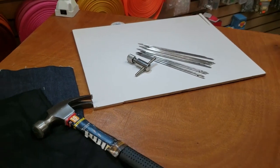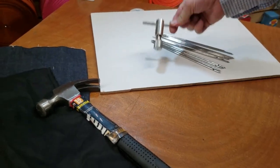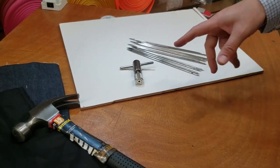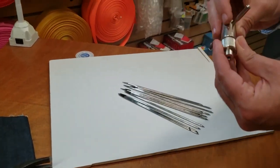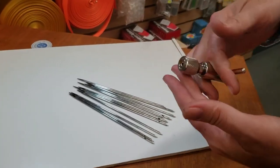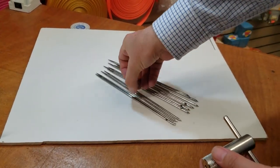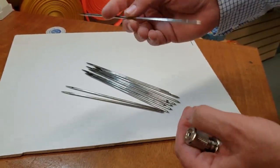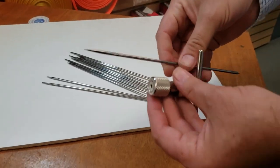Hello, this is David from goldstartool.com. Today I'm going to show you the pull chuck and nails — how it works and what it is. What we call this one is a pull chuck, and it's a gadget — a very old type of gadget — that is used for these nails, which are called chalk nails. We get a lot of questions on our website regarding this.